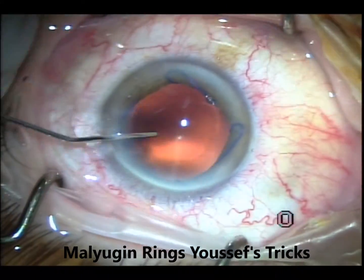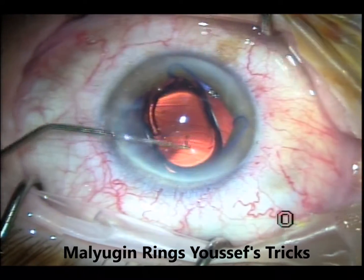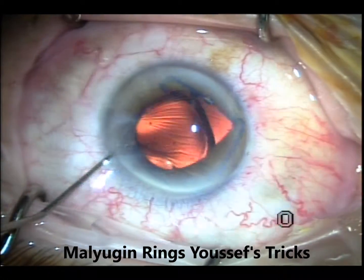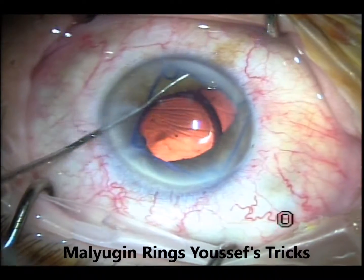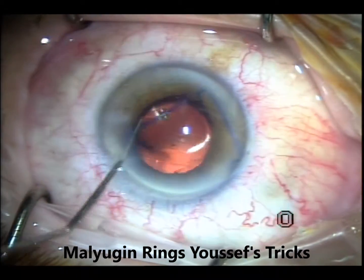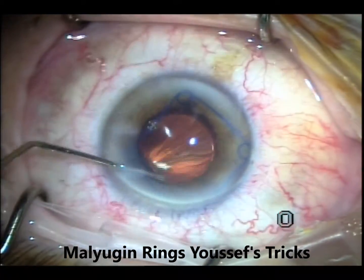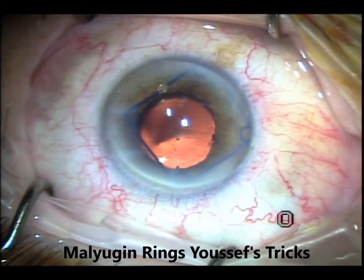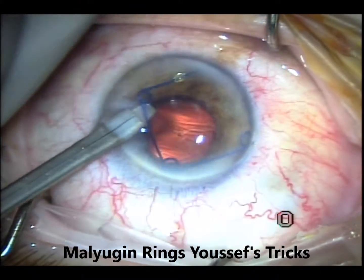The routine cataract here — just speeding through it. Implanting the lens and for this I use the Lester hook again. I will disengage the one on the right and go to the bar between the sub-incisional and the one on the left, push it away, and get the left one after that. I'm trying to put the temporal scroll close to the wound so I can engage it with the injector, but whenever I try to do that, it ends up in the sub-incisional area — not far enough from the incision, so I cannot engage it that way. I try to put it to one side but it's not engaging.